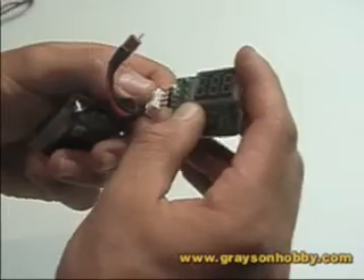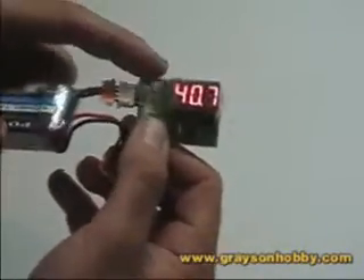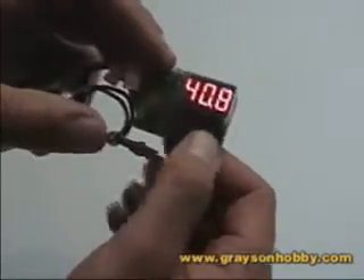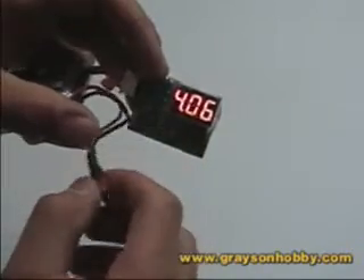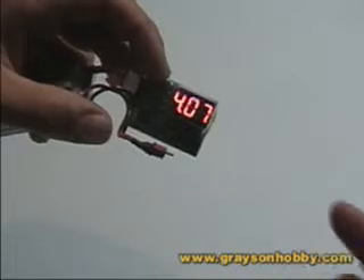Negatives go on the bottom. As you can see, when it's plugged in, the LED will automatically illuminate and will automatically cycle through each cell. Now that little dot represents which cell it's on — not the decimal point in the voltage. It also reads right to left.